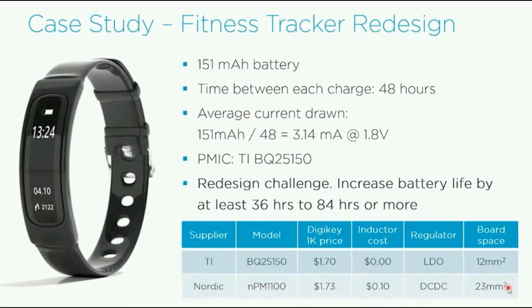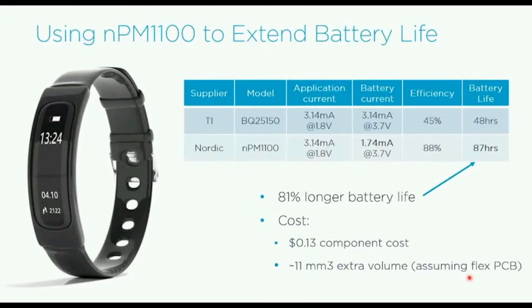With the DC-DC, even though the solution is 23 mm² instead of 12 mm² for a simpler low-dropout regulator (which doesn't need the inductor), your battery life is doubled because you can squeeze more efficiency out — especially if you're bucking down to around 2 to 2.2 volts. The Nordic chips run very nicely at those voltages, you draw less current from the battery, and you can operate down to much lower battery voltages.